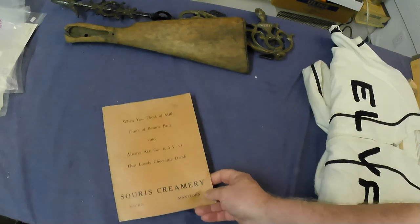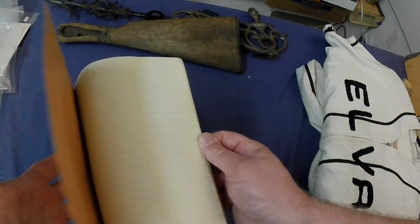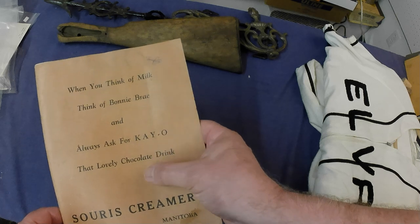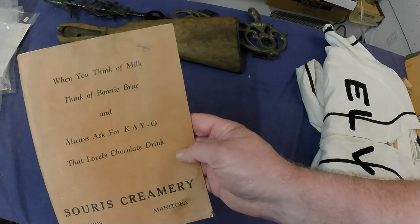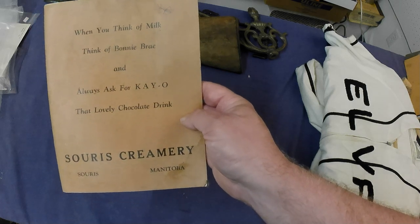Also got a Sewer's Creamery scribbler — advertising for Sewer's Creamery. It's blank inside. It was a chocolate drink, and basically that was a franchise across Canada with different creameries.